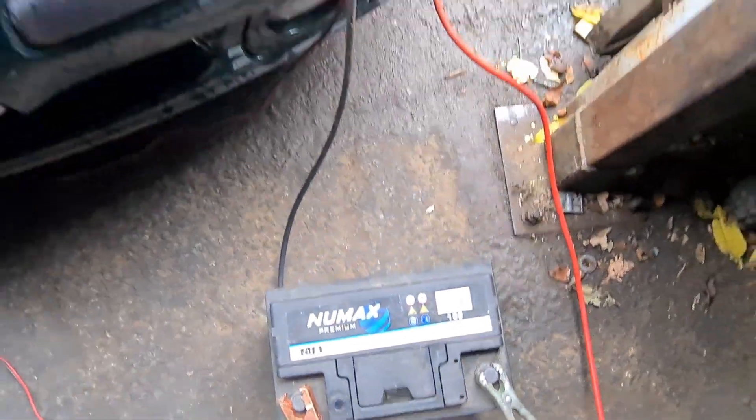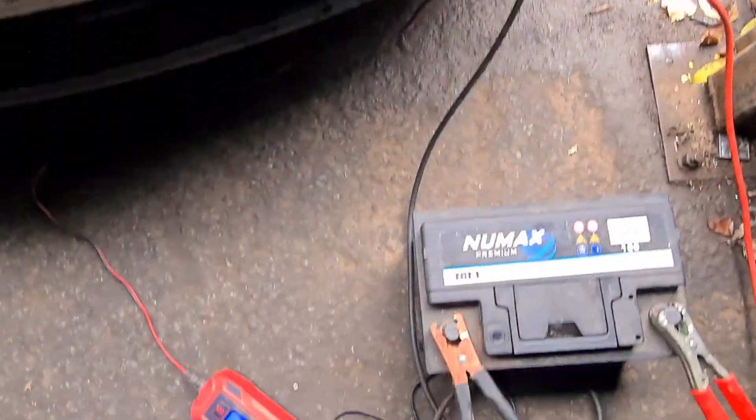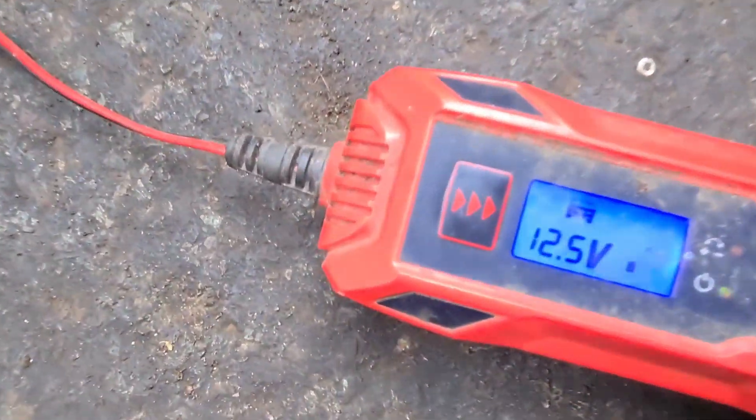Any of these chargers won't start charging unless there's some power in the battery, which might seem just a bit backwards. But of course, if there's no power detected, the battery charger — being intelligent — will assume it's not connected to a battery, but in fact a fridge or an Alsatian playing with a ball, and then it will start to charge that thing that shouldn't be charged with power, and that could be dangerous. So this system is obviously there for your protection, and on occasion, inconvenience.